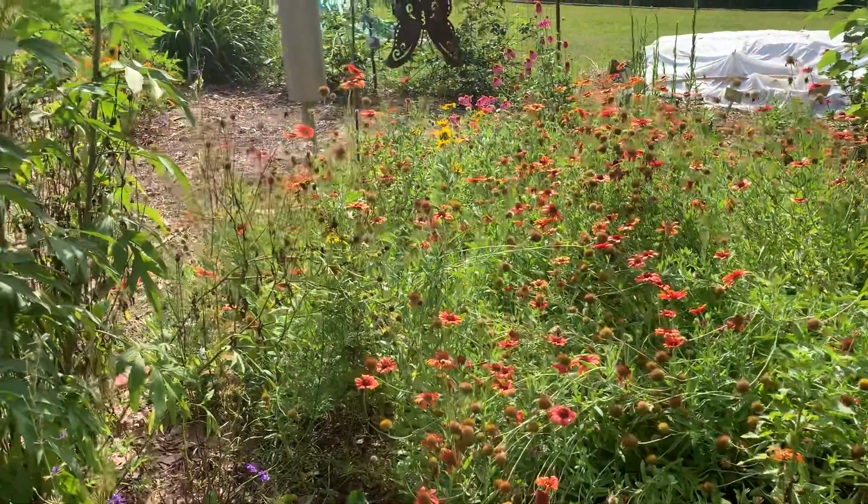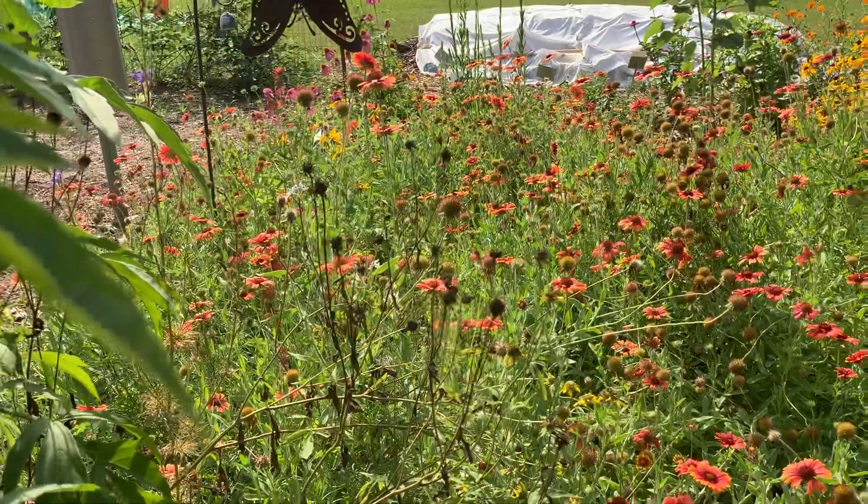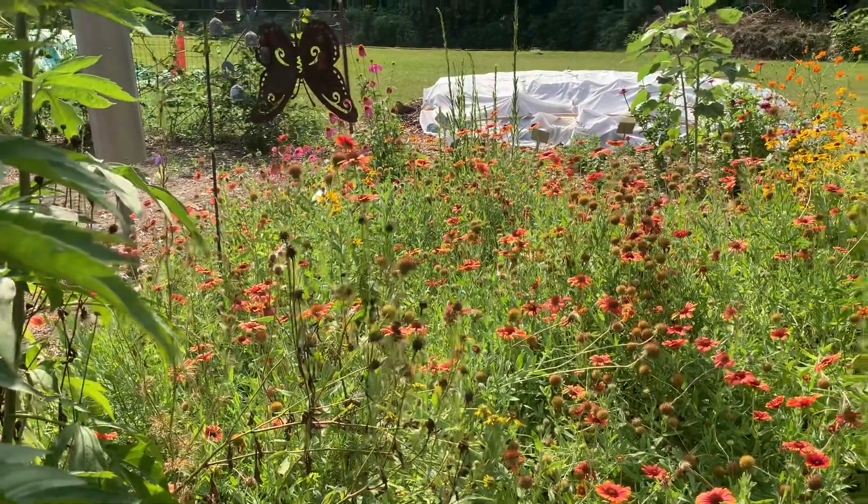Sometimes we leave the seed heads up — you can see this kind of desiccated seed head — for birds to come in and eat the seeds as well.